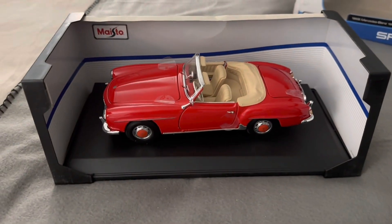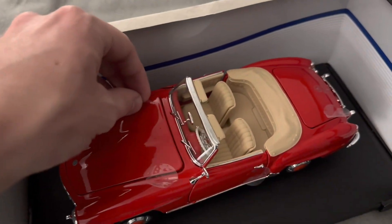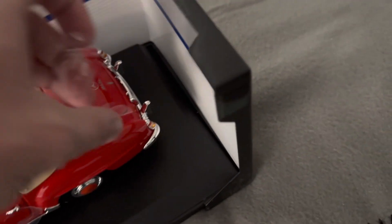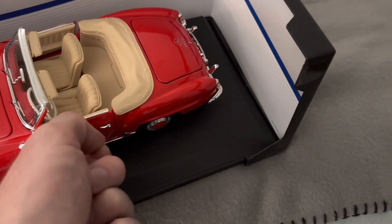I really love that red and kind of beige interior combo — it looks super cool. Instead of using straps to hold shut all these parts, MySto uses their kind of clear stickers. I usually wait until after I unscrew the model to pull these off, but because most of them are pretty loose, I'm just going to pull them off right now and then we'll unscrew the model from the base next.